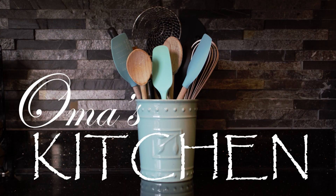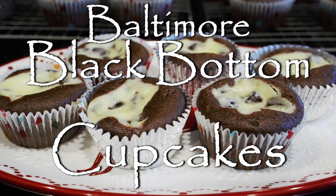Hi, welcome to Oma's Kitchen. Let's make an old-fashioned Baltimore favorite: black bottom cupcakes.